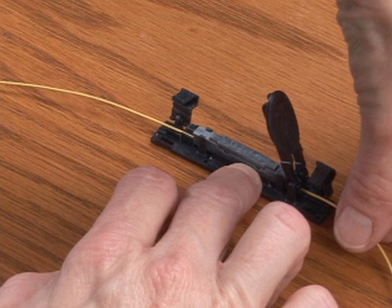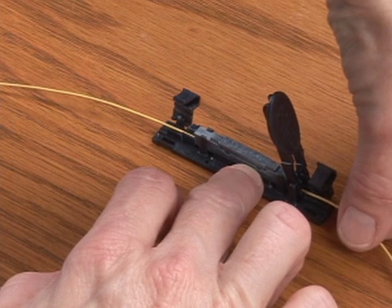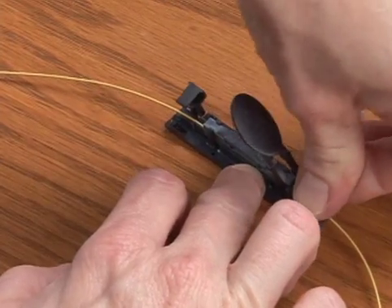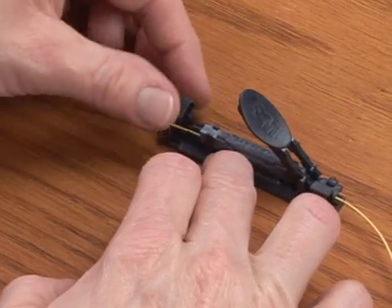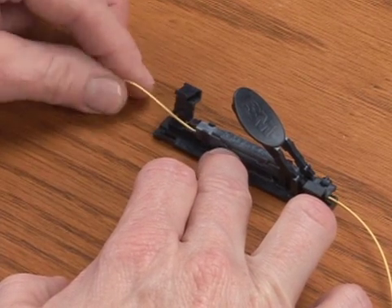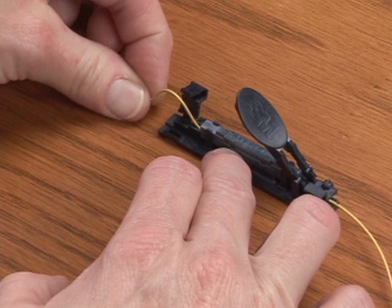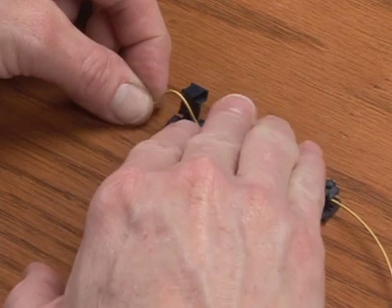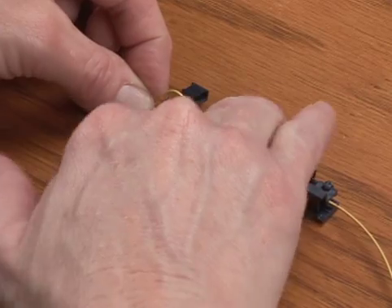Once the fibers are centered, press the right buffer clamp until an audible snap is heard. Next, grasp the left fiber approximately 2 inches from the holder and push the fiber until it makes a small bow. Push the actuation lever down until the fiber lock 2 splice is actuated, which will be indicated by a distinct audible click when the fiber cap is snapped down into place.